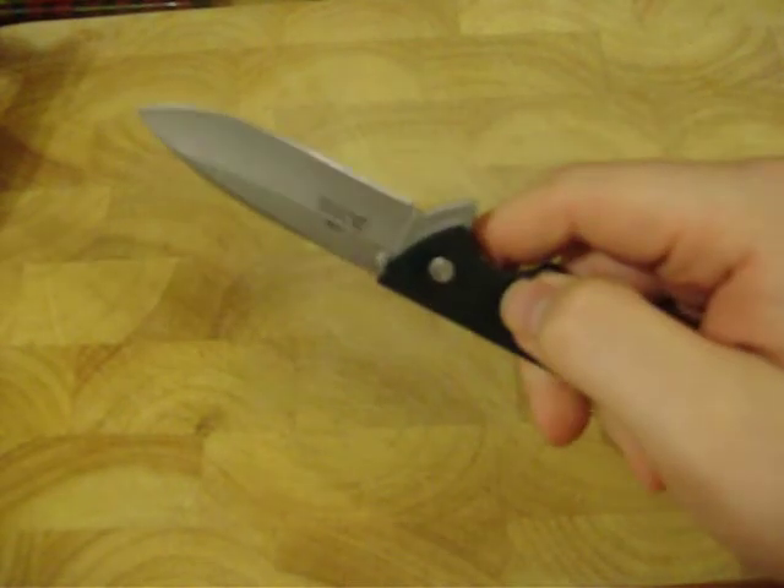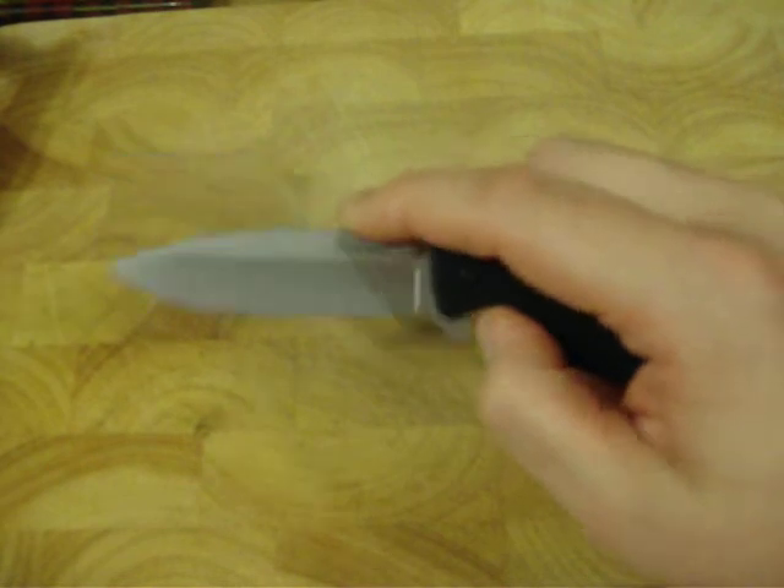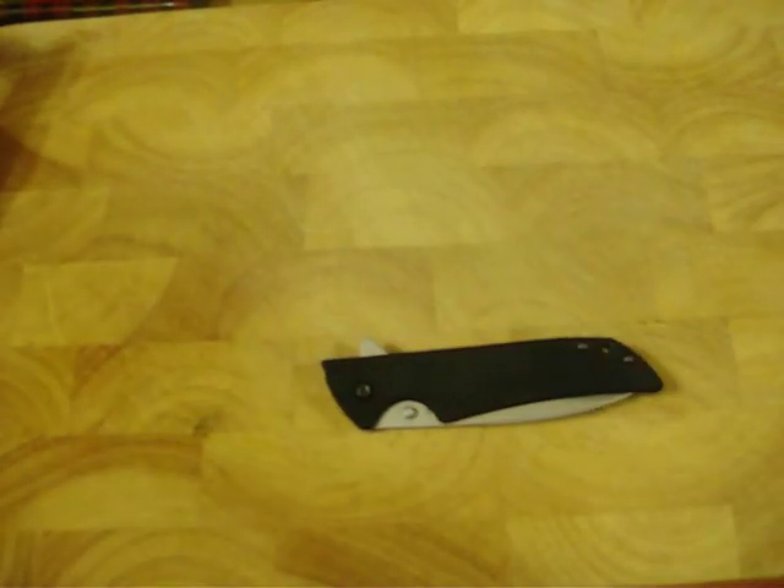This has been my knife review on the Kershaw Skyline. Y'all have a good day now. Bye.